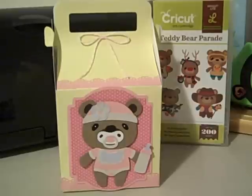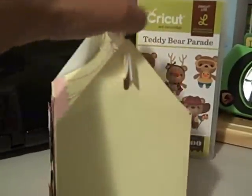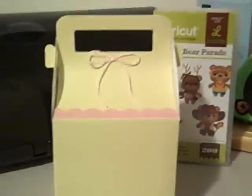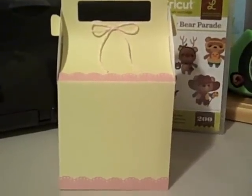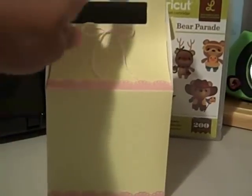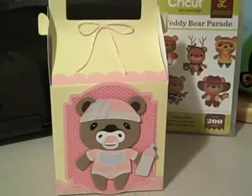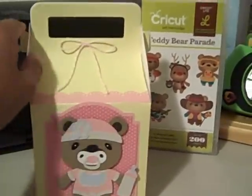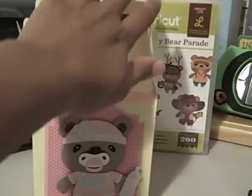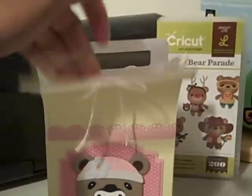I'm also going to get some booties to put inside this box. It's just a gable box from Bags, Tags, Boxes and More. That's the back of it. I use the Artiste punch, and again this little teddy bear is from Teddy Bear Parade and the cartridge is right behind it.